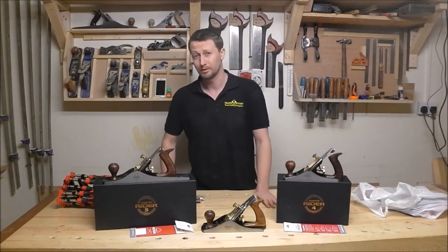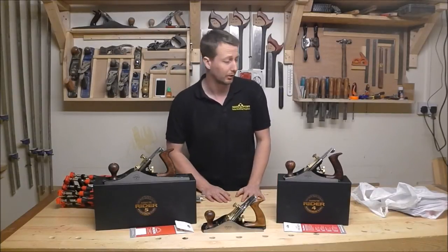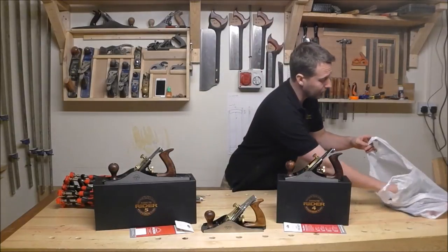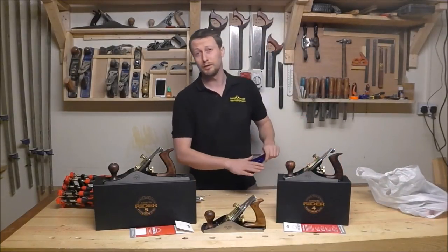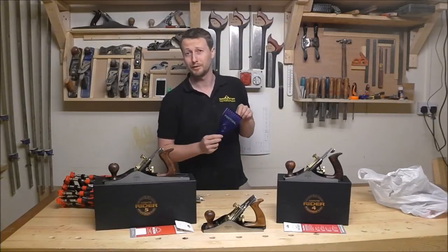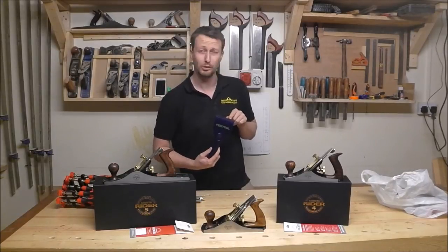I am delighted to announce I am now a member of the Festool Tool Owners Club with my first Festool tool. It is very new — you might not have seen it. It is called the Ice Scraper. I picked this up free of charge from the Festool stand, so I am now an official Festool tool owner.